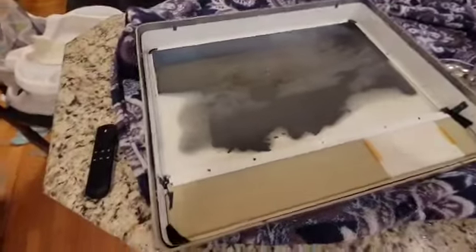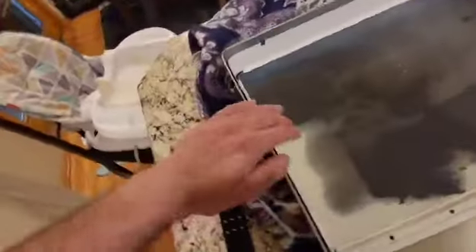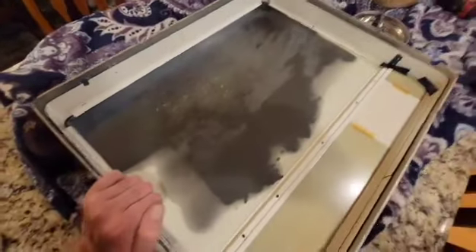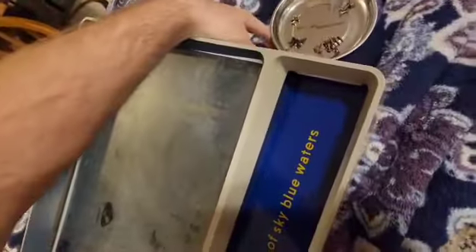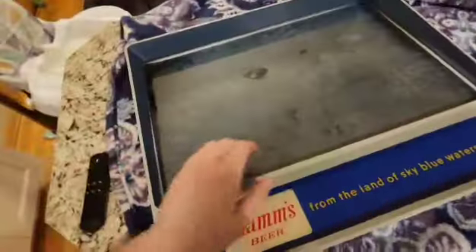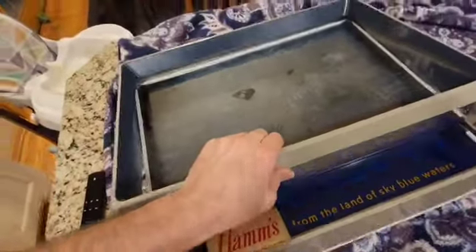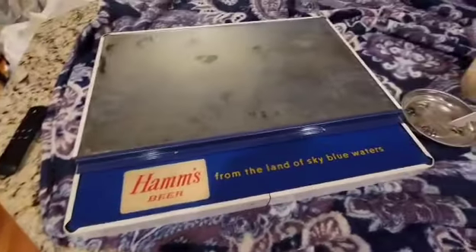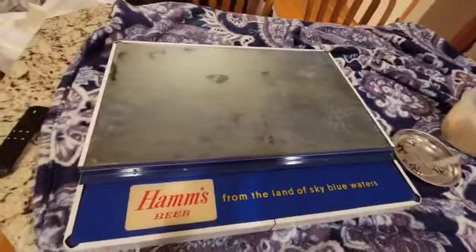I'm doing this by myself, but basically you just want to make sure you grab it by the inner metal one too, because you don't want it to fall on your counter or wherever you're working. You should be able to just pull up — look at that. So here we are, we got that done so far.